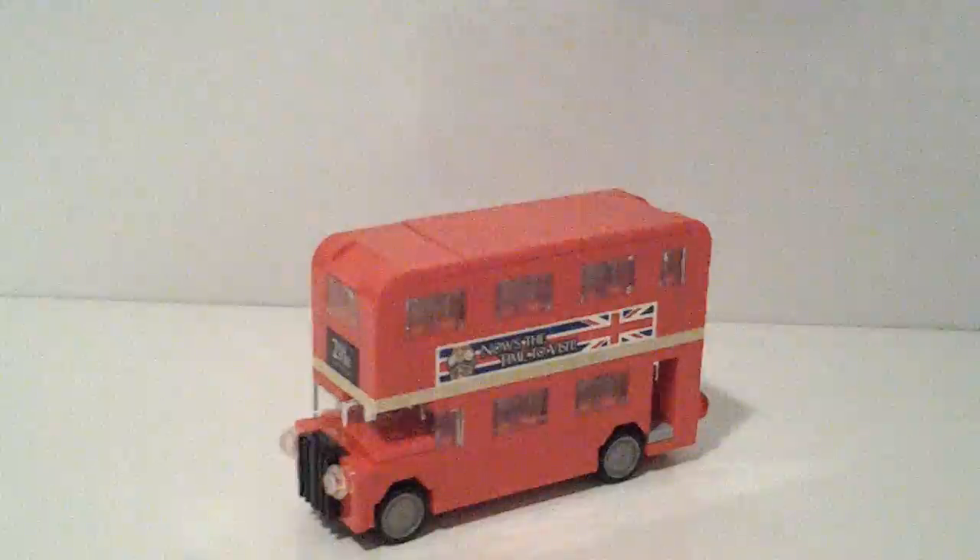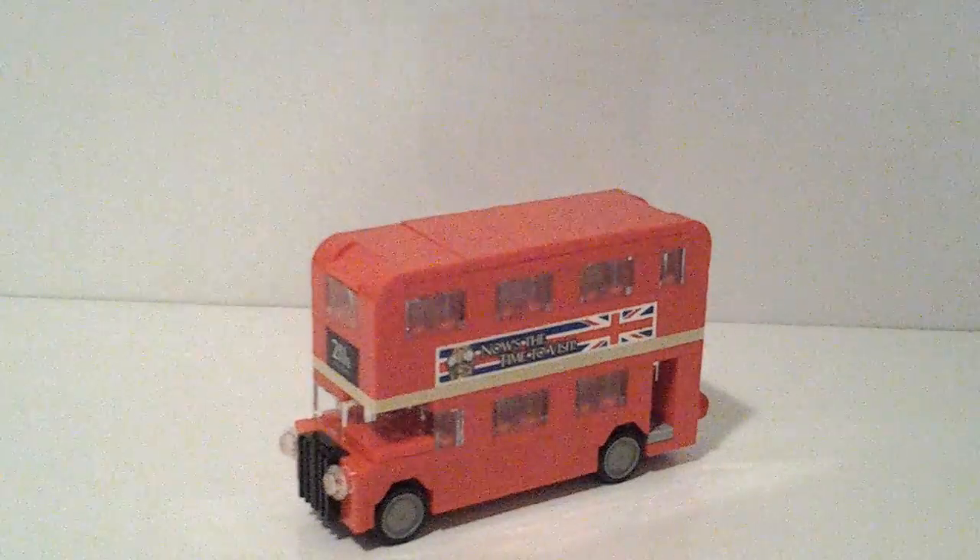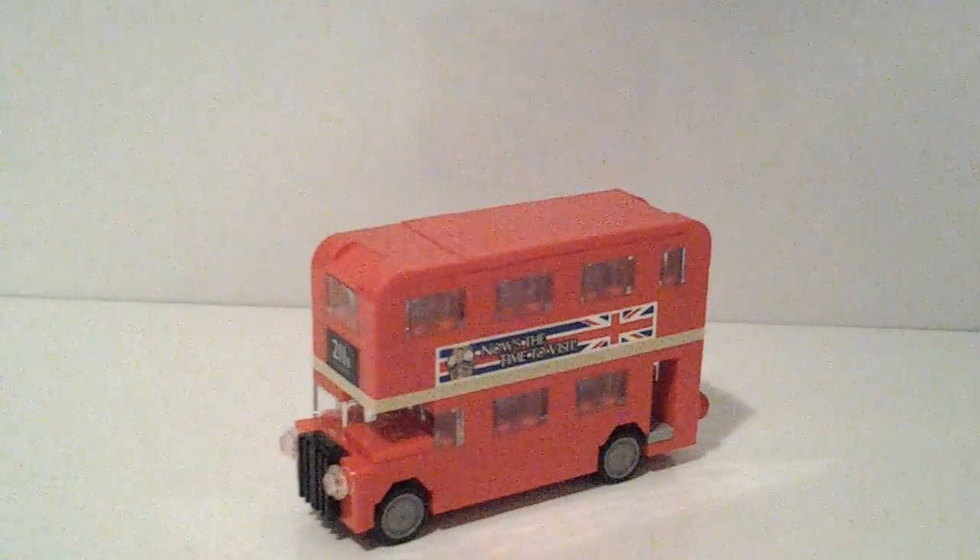It has some very cool stickers, except I wish they were prints. This one shows Big Ben, the British flag, and says 'Now is the time to visit.' And on the other side, this one's my favorite — it's an ad for a fictional LEGO movie. It says LEGO Studios: The Brick Separator, and there's kind of a monster made of brick separators, which I find quite humorous.